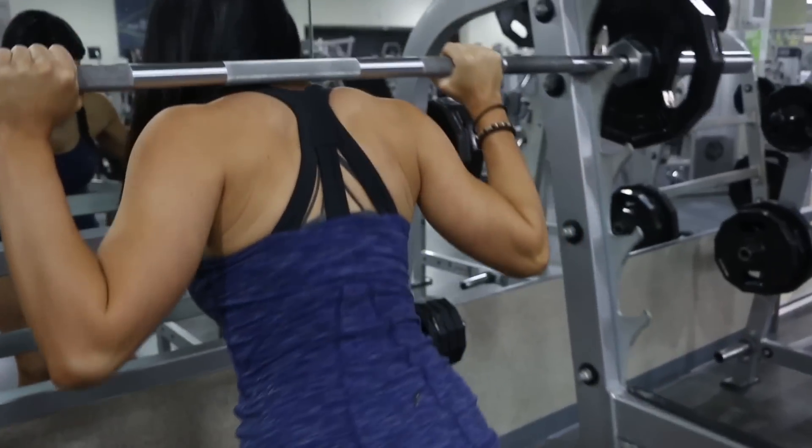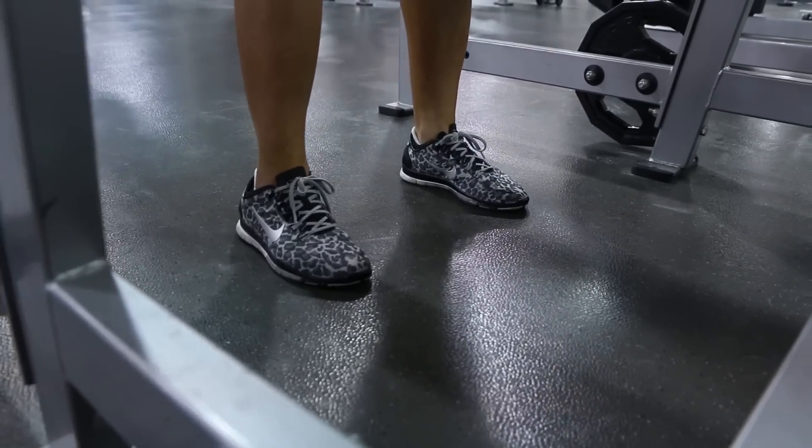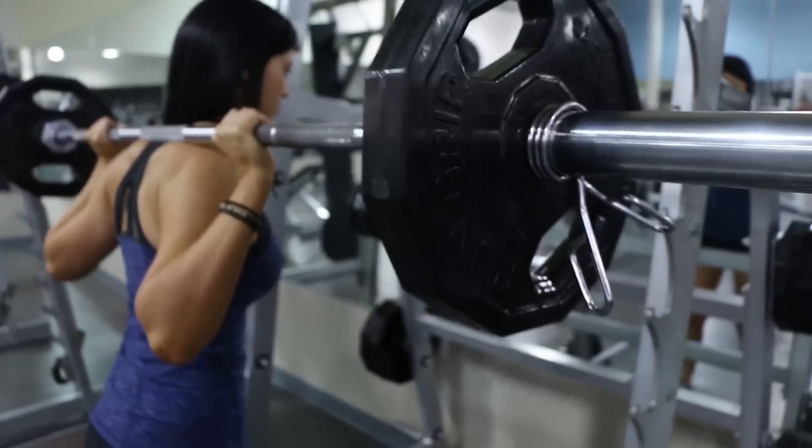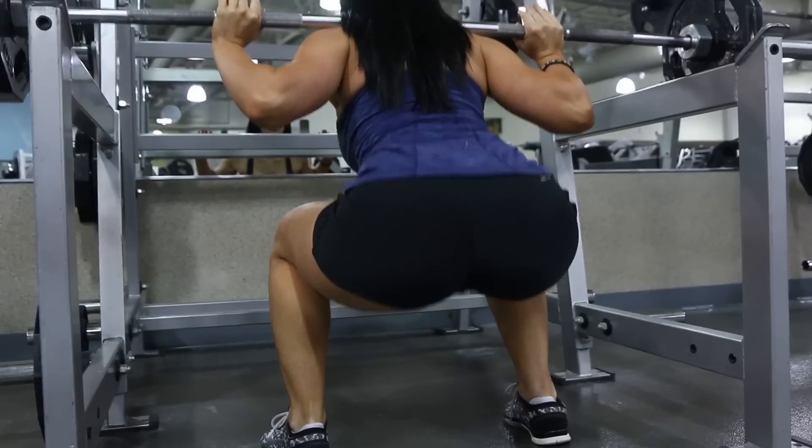You want to make sure the bar is resting comfortably on your shoulders throughout this exercise. Foot placement for our squats should be about shoulder width apart. When going down into your squat, you should go parallel or a little bit below for ideal results.